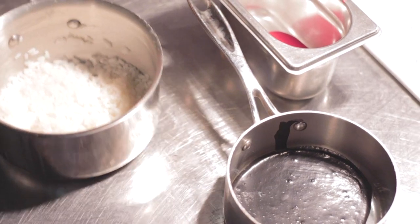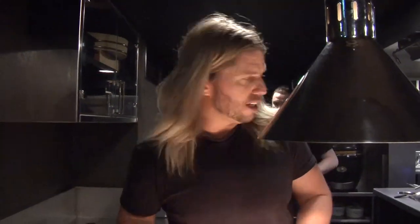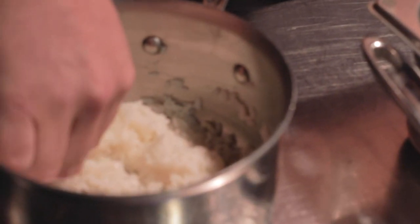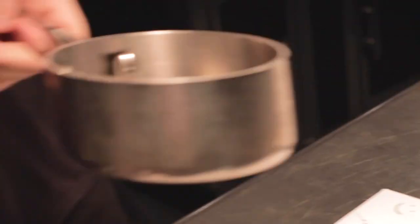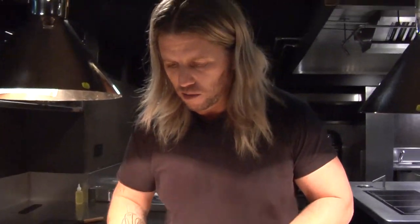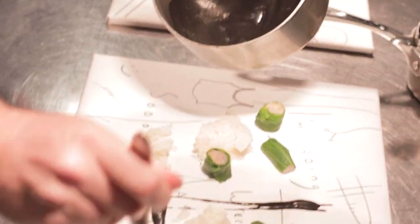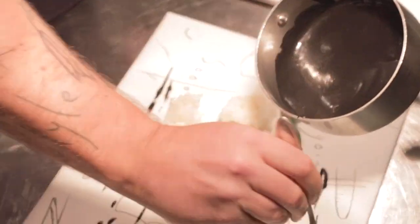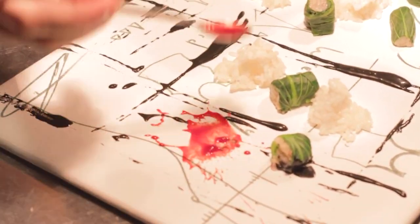For the sushi rice, you can work with a spoon, your fingers — I like to work with just slightly wet hands. Wet your hands first with the vinegar. Add your warm rice to your plate, just roughly where you're going to leave your meats. Then just a little spoon of your black lake emulsion — this can go wherever you want. A little bit of the nice red strawberry kimchi.